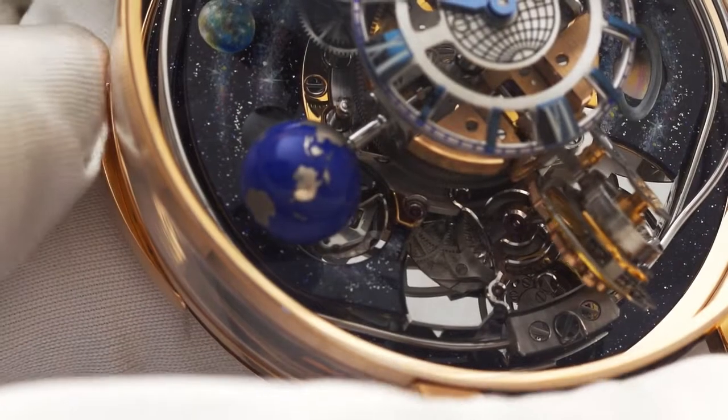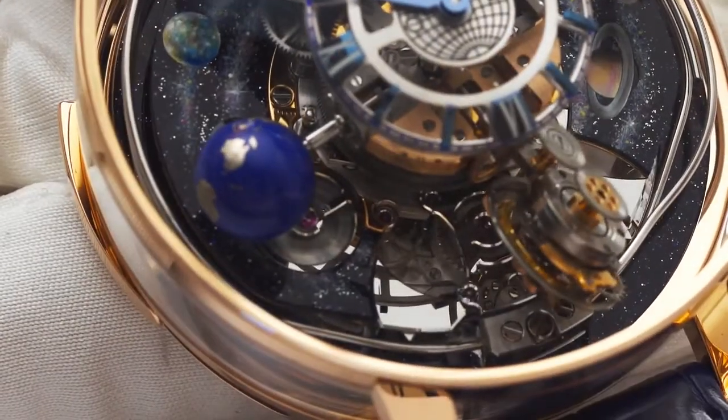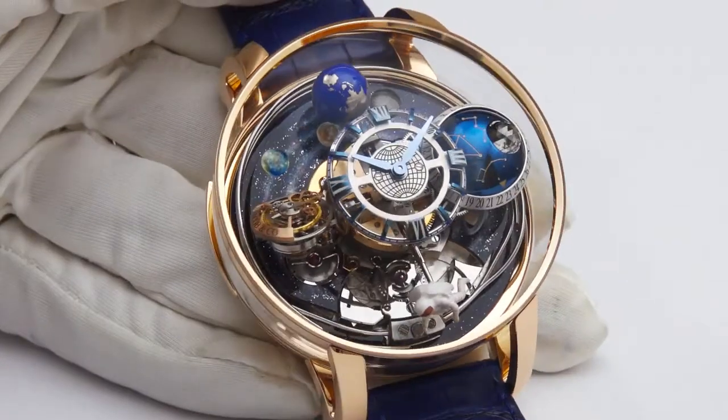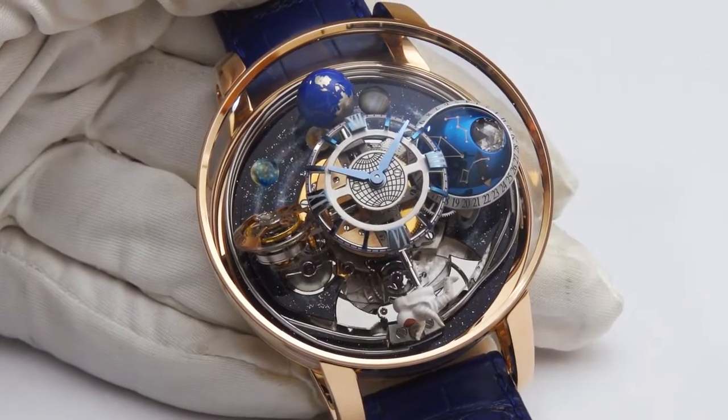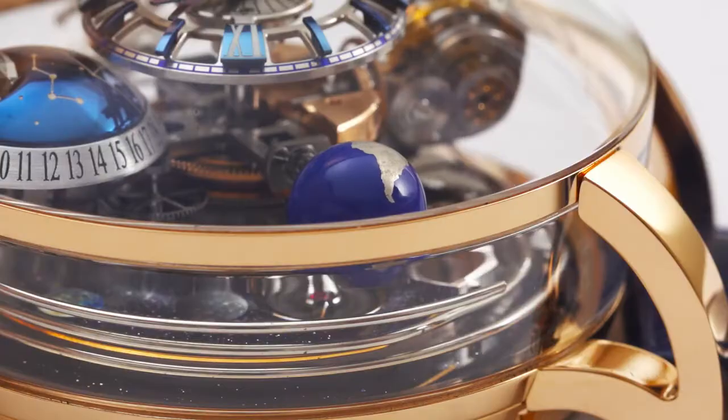The minute repeater is actuated by the slide on the side of the case. The push of the slide charges the power reserve of the carry-in minute repeater, which chimes out the hours, quarters of hours, and the minutes.